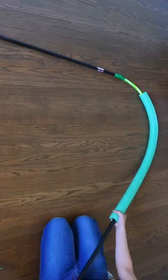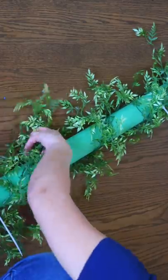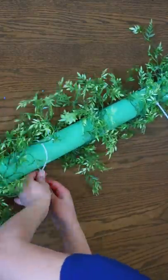Then you're going to get some pool noodles from Dollar Tree and cover these pieces up with the pool noodles. Add some greenery. I used zip ties to attach my greenery.